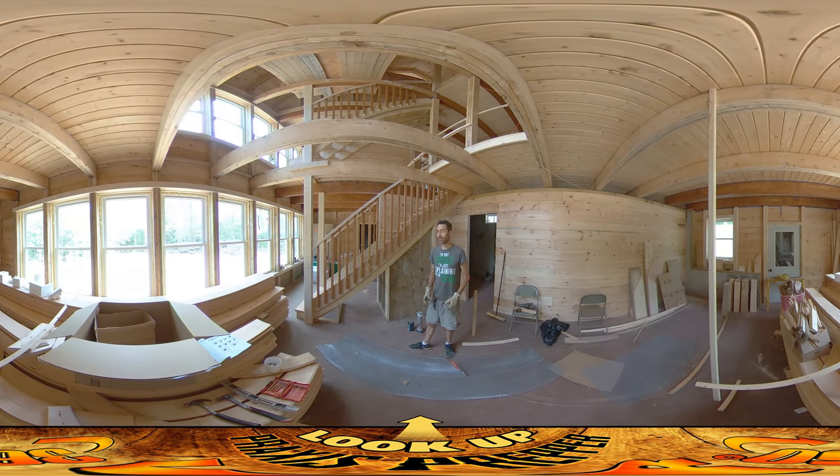Hey everybody, this is Praxis and today I'm inside still working on this area behind the wood stove. I feel like I've got it pretty well laid out at this point. What I've decided to do — I mentioned there's going to be a post here with a little bit of a railing. I was pondering whether or not to do a wall of stone here, but I think I'm just going to have the wall of stone right here and not continue all the way around.